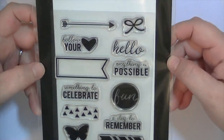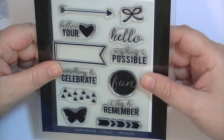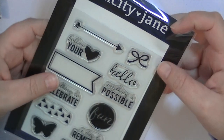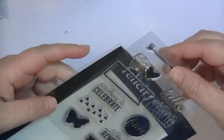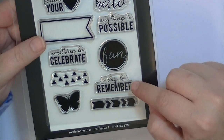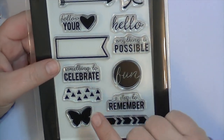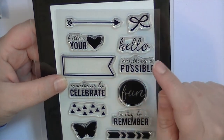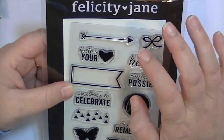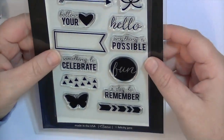There's also an exclusive four-by-six made-in-the-USA photopolymer stamp set in every kit, and it comes inside an Avery Elle type package, which is great if that's how you store your stamps — it's already labeled for you. This month's set is really cute: you have a bow, 'hello,' 'everything is possible,' 'fun,' 'a day to remember,' arrows, a cute butterfly, triangles for creating backgrounds, 'something to celebrate,' a flag, 'follow your heart,' and an arrow. It's a really cute set that's easy to use on layouts, cards, or project life.